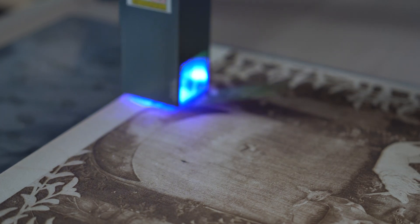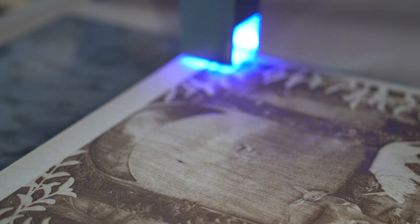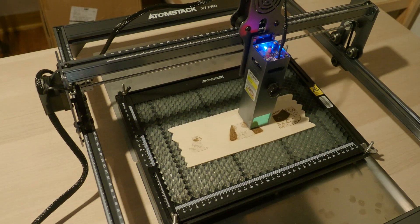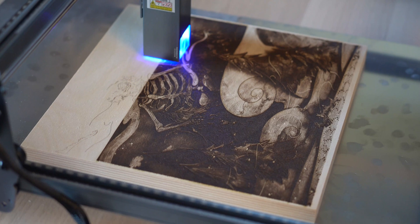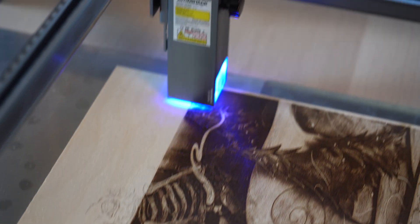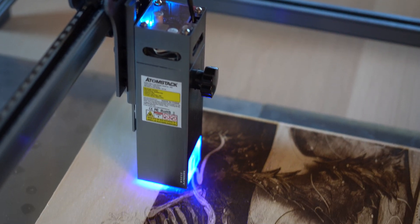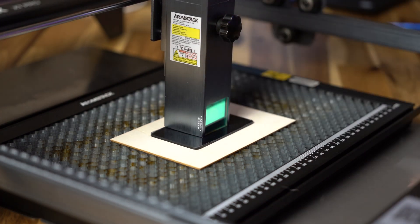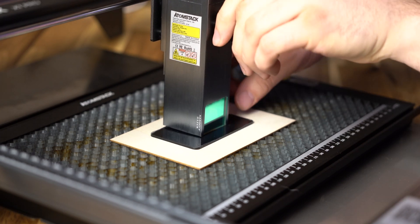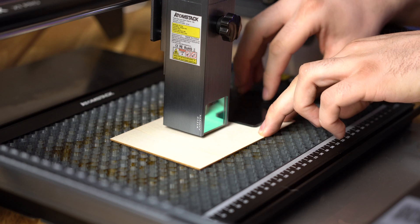There are also improvements to cutting speed, with the X7 Pro cutting at 40% more than ordinary machines. It has a very large working area at 410 by 400 millimeters, which is also expandable. It also has a fixed focus area — a very simple process. At the front of the laser is an adjustment knob. You hover the laser over what you want engraved, slide in the fixed focus piece, loosen the adjustment knob, and drop the laser. Then tighten the knob, pull out the fixed focus piece, and you're in focus and ready to go.